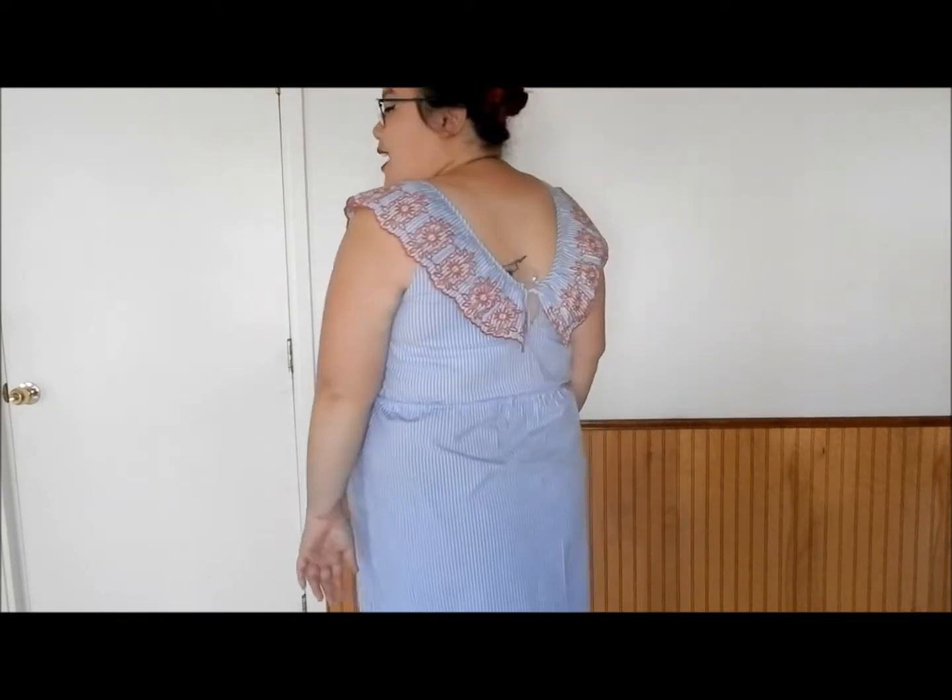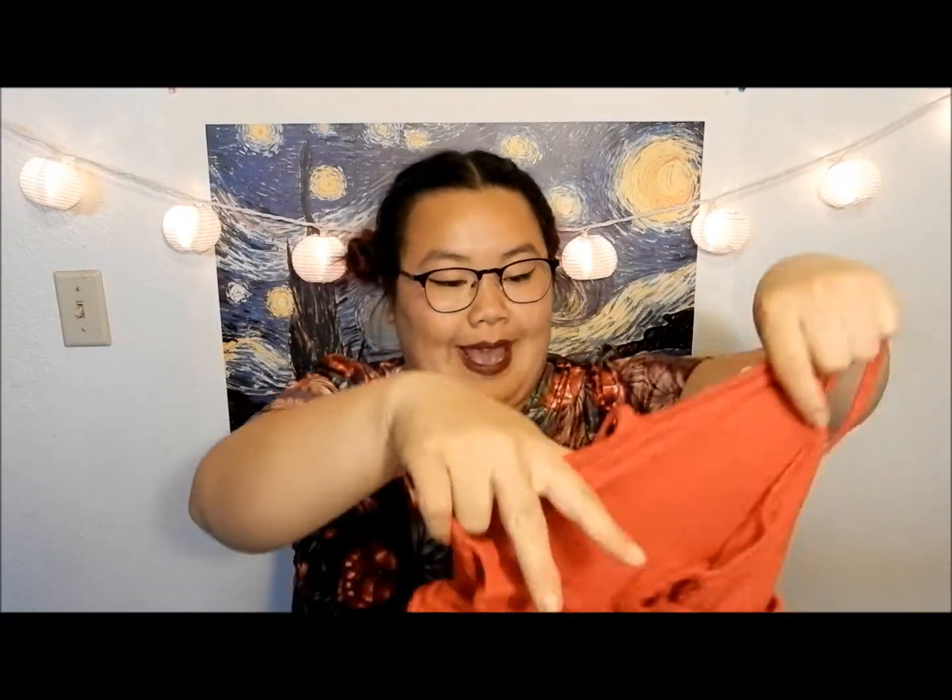This is really pretty, but this dress does not complement my body whatsoever. There's no shape to it and I'm already a rectangle and all it does is just outline how rectangular I am. It's a super cute dress, just not on me.